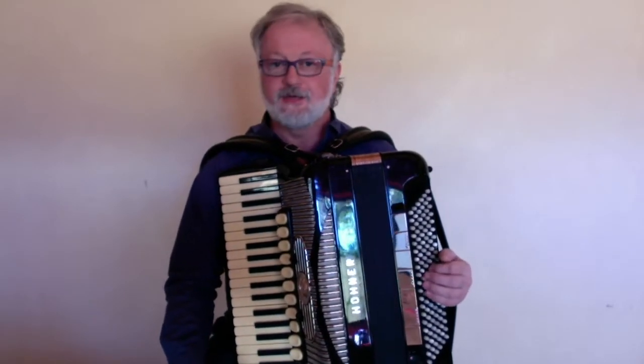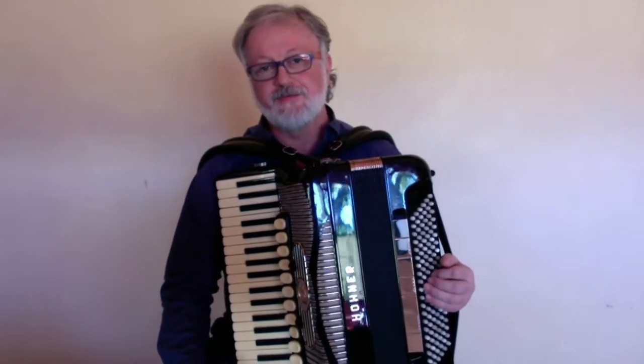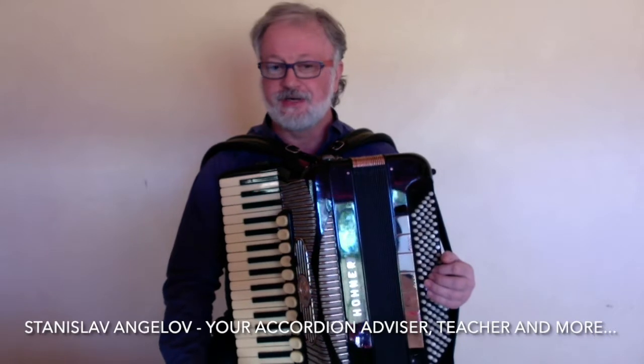Good day! This is another accordion lesson from Accordion Shop in town. My name is Stanislav Angelov, your working teacher and accordion advisor.